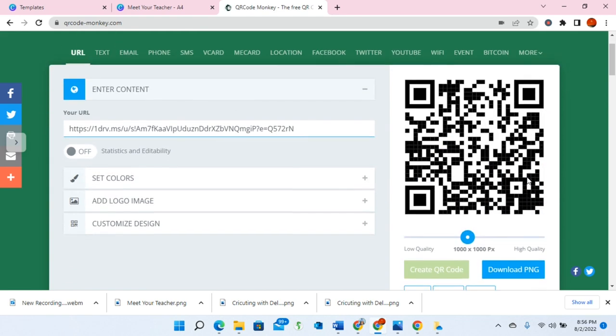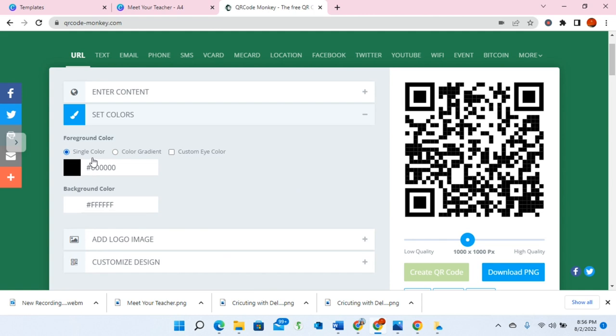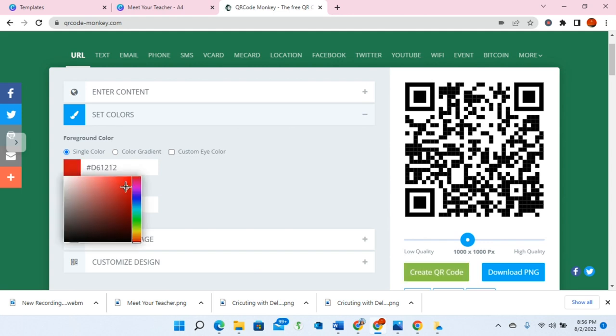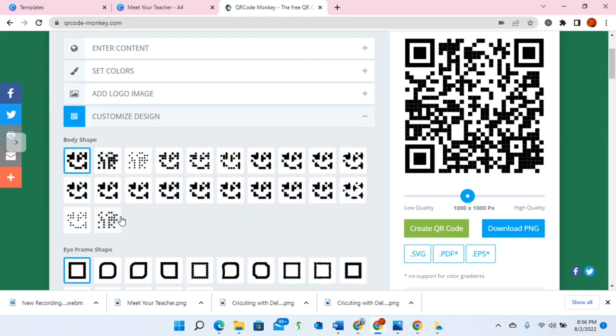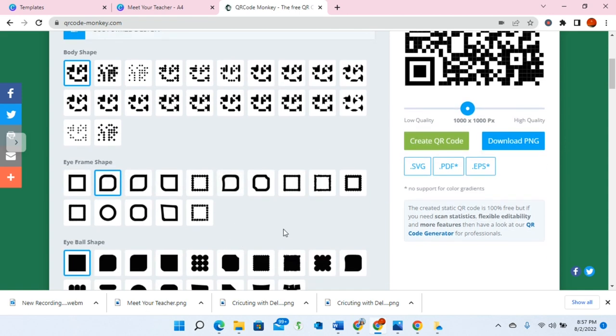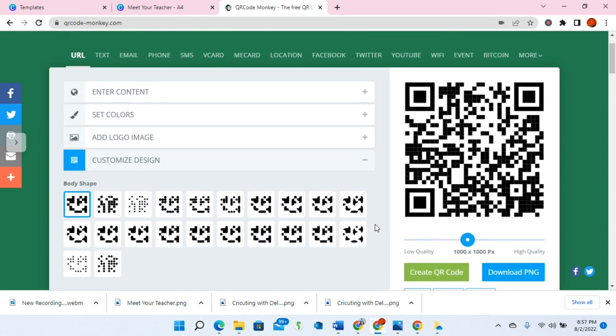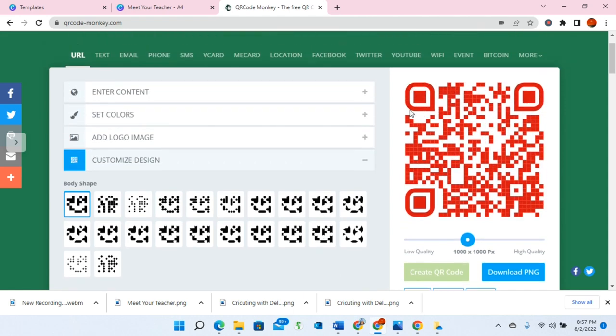I'm going to go back to the qrcode-monkey.com website, remove the existing URL by deleting it, and do Control+V to paste the link I just copied, then hit Enter. That will generate a QR code for me. I can keep it just like this, or I can choose the option to set the colors. If I want the colors to match the document, I can change them to red. I can also change the iframe shapes - if I don't want squares, I can change to a more rounded shape.